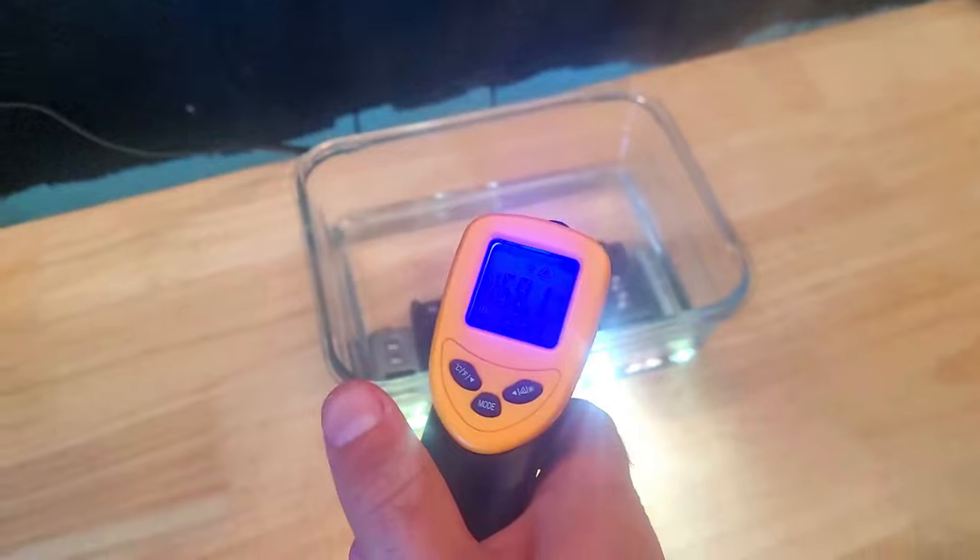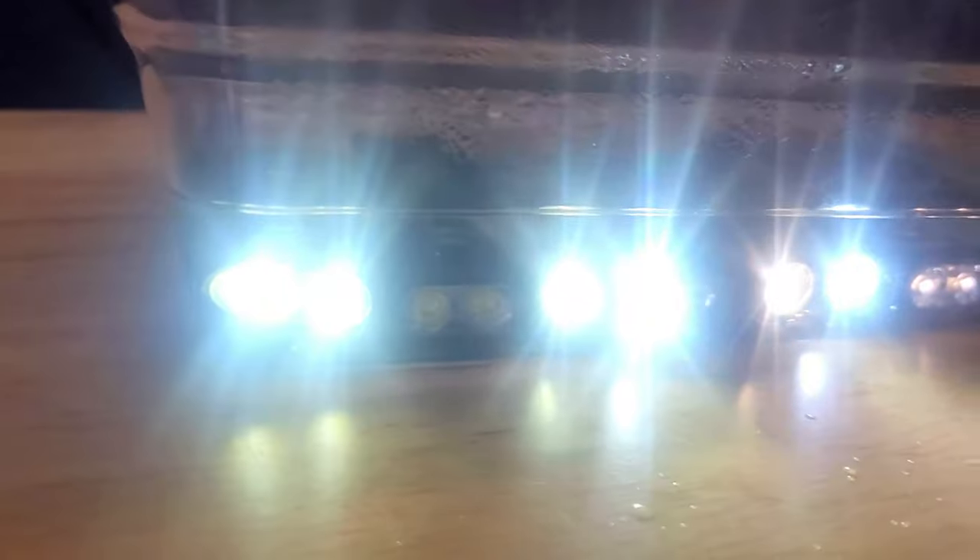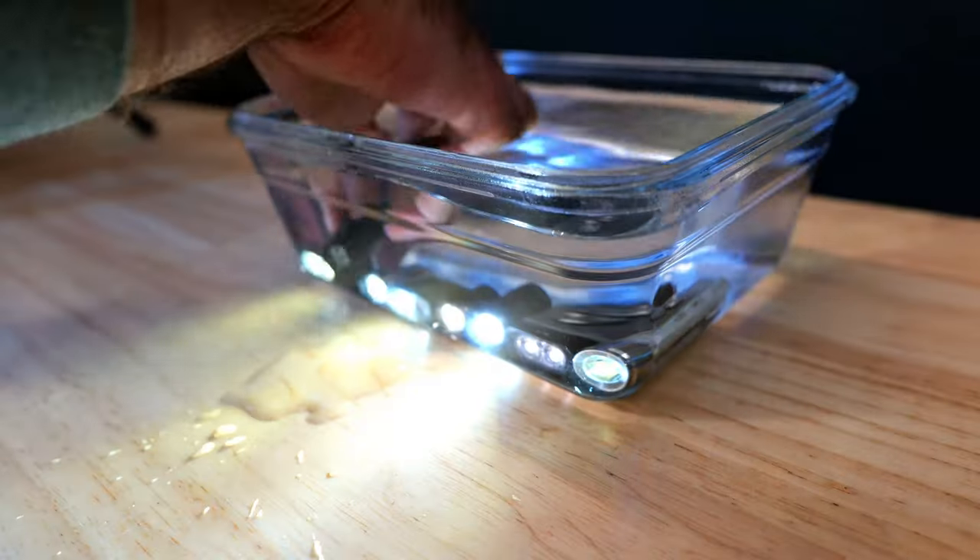These lights are now nice and toasty with a temperature reading of around 170 degrees Fahrenheit or about 77 degrees Celsius. We'll leave them in here for a few minutes and then add some cool water before pulling them out to take a look.